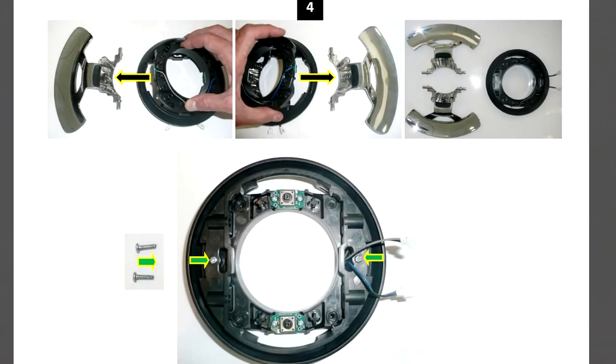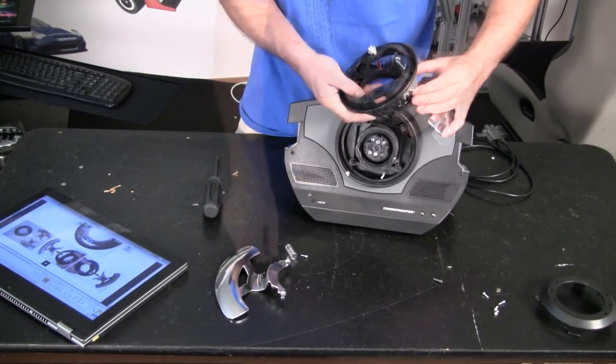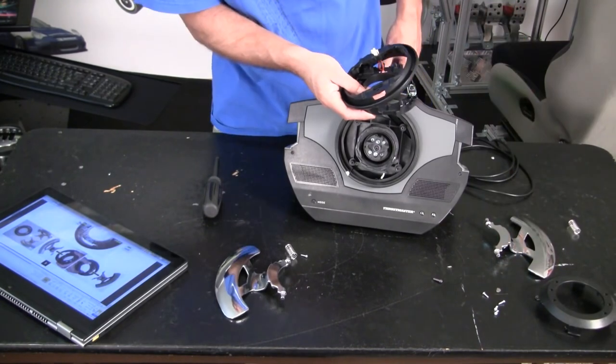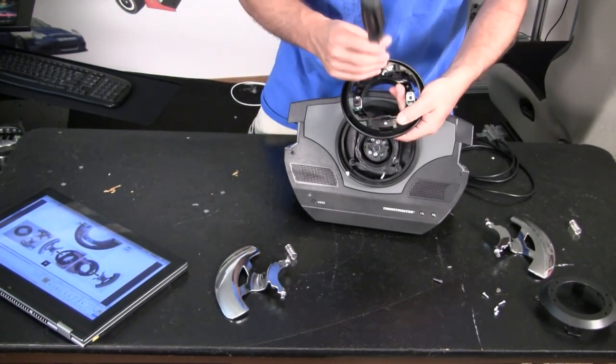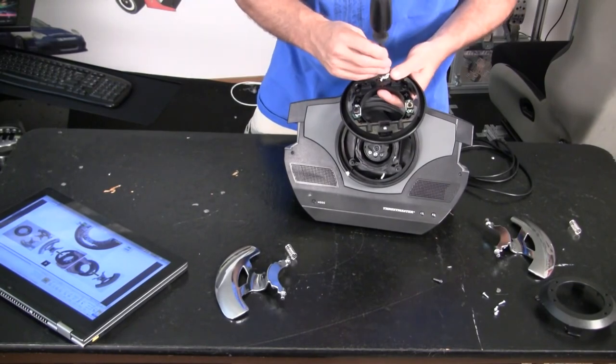Step 4: with the screws removed, you can now pull up each side and wiggle out the paddle shifters and their 2 springs per side. Once removed, carefully place the top ring back on the bottom, and install the 2 screws.